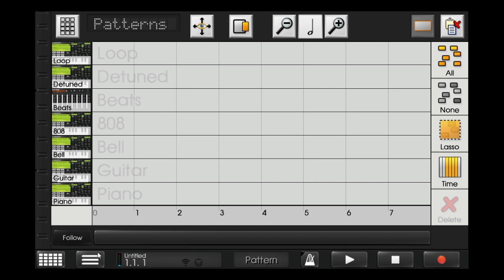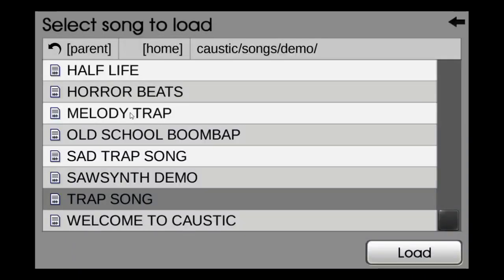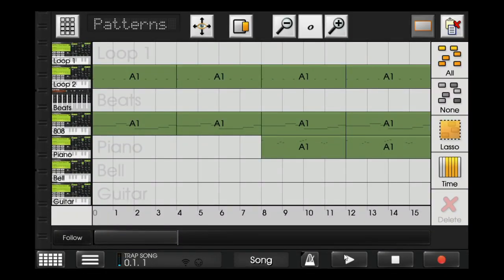That's it. Some distortion can also be done on the guitar. So this is the song — I've arranged the pattern. This is the song I made. Please enjoy it.